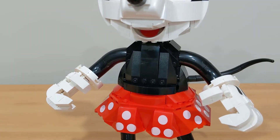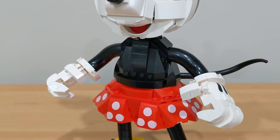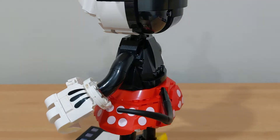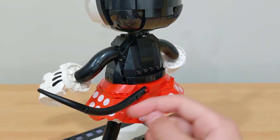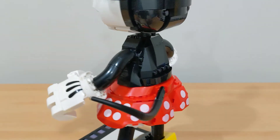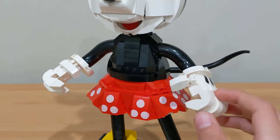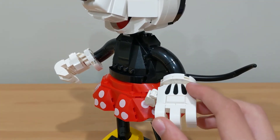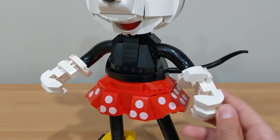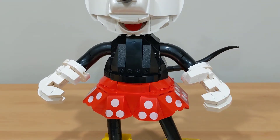Minnie's torso also has a lot of curving like Mickey's — it looks really nice and I love how they curved it out. You can also see Minnie's tail, which doesn't turn all the way to one side but can still be posed however you want. Minnie's arms are the same as Mickey's with the same pose, same macaroni pieces, and the hands are also the same build — they can turn as well.